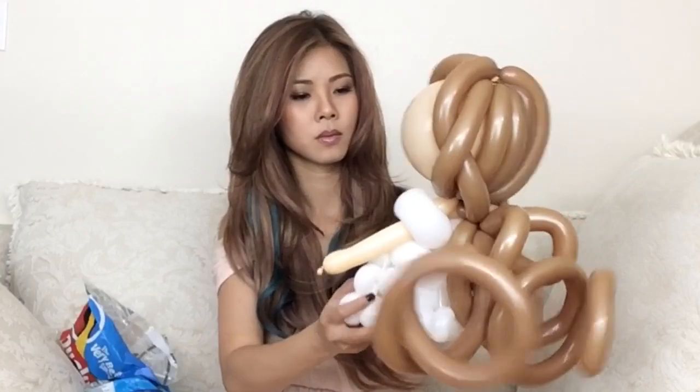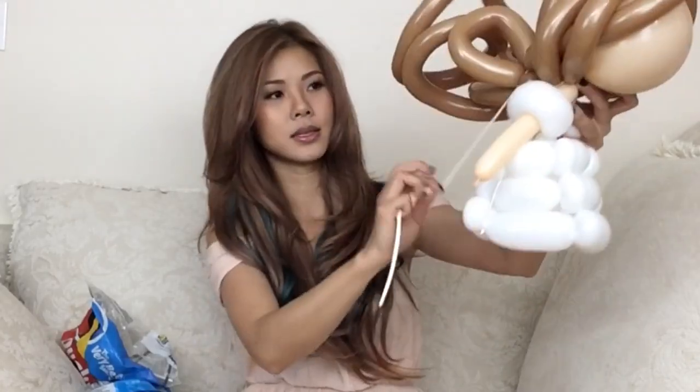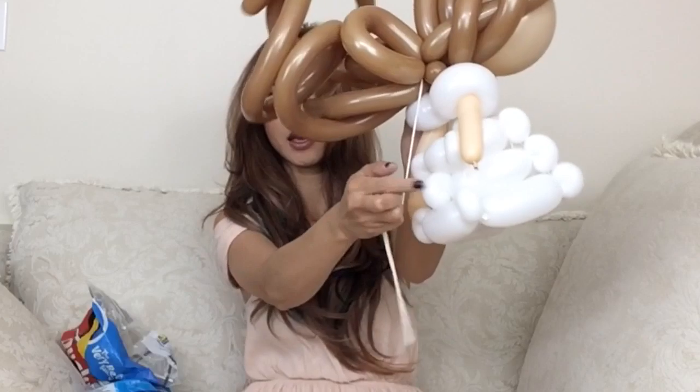Now I'm going to use the 160 for her hair. So what I'm doing here is that when you make the hair at the back, it tends to push the face down. So that's why I'm getting a balloon and pulling this up like this, and then connecting it with the one at the back.